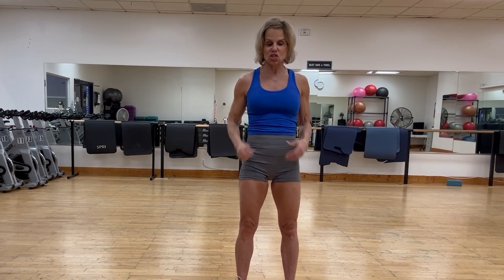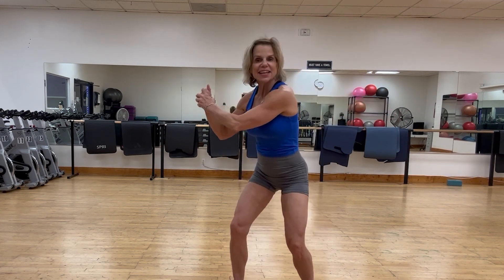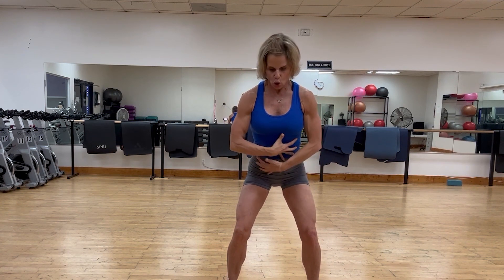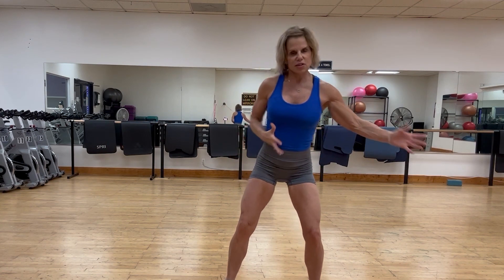Now we're going to talk about the second posture: athletic posture. Anytime you're playing any sport — baseball, golf, tennis — or even in a fight-or-flight situation, you're going to be in this position. Athletic posture is a ready position where the core is active. We're a little bit more on the balls of our feet, and this is a powerful position for taking action and moving functionally.